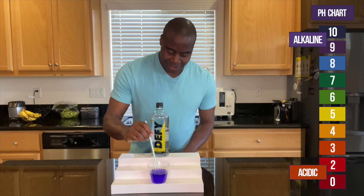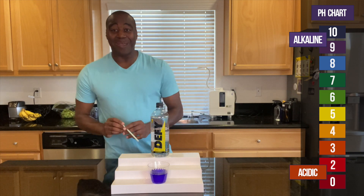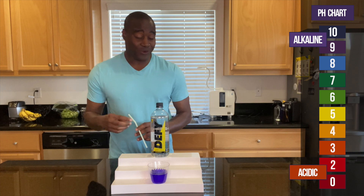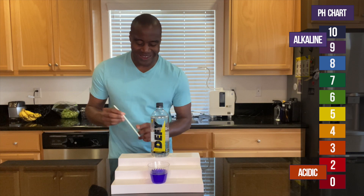Let's go ahead and blow into it and see if it actually maintains this color, or if it really just turns acidic, or just maybe a lesser version. Let's see what happens.